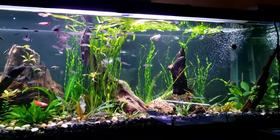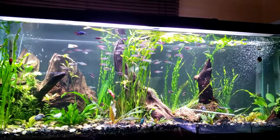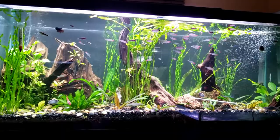You can see everybody's schooling pretty nicely. They school a lot better when they don't see me because they think they're gonna get fed. You can see the whole back of the tank is unused, so it's definitely not overstocked. For the amount of plants we have in here and for how small the fish are, we're good to go. I just love rummy nose - they're just so beautiful.